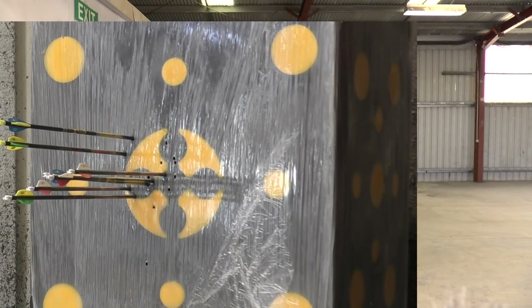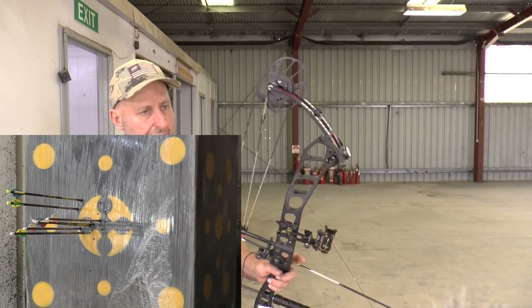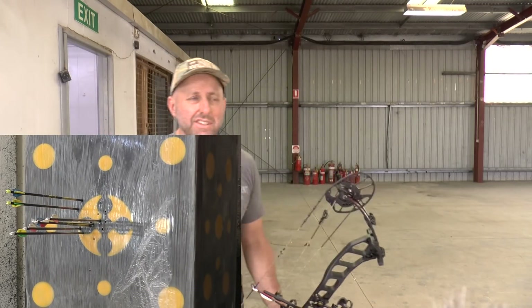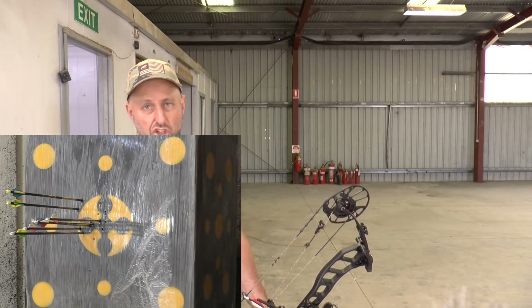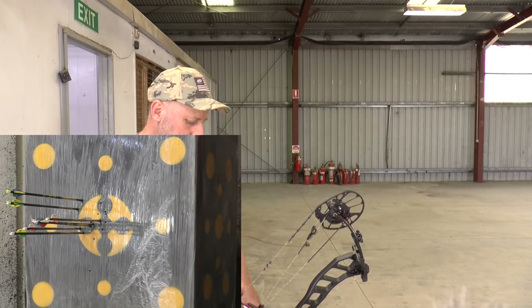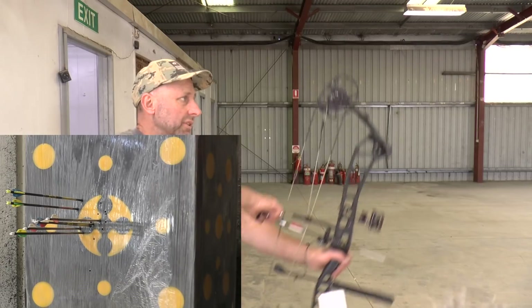Having shot now at the long distances, I would definitely go for a different stabilizer — one with more weight. The Dead Center was an option when I did this review. I chose the cheaper one, but now I wish I'd chosen the Dead Center because I can add a whole bunch of weight onto it.